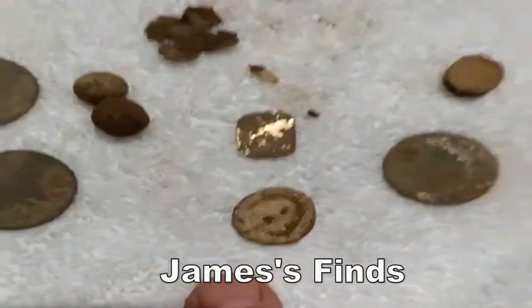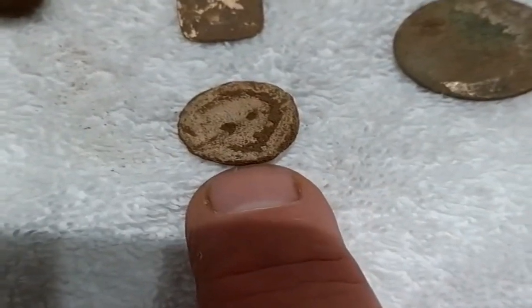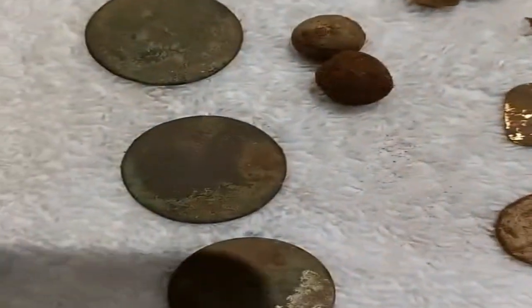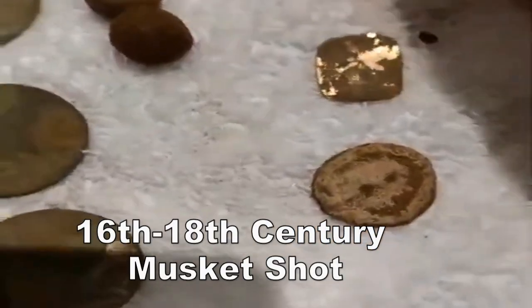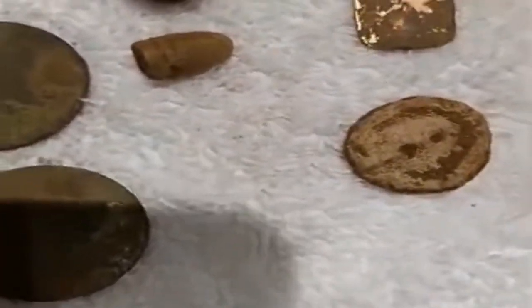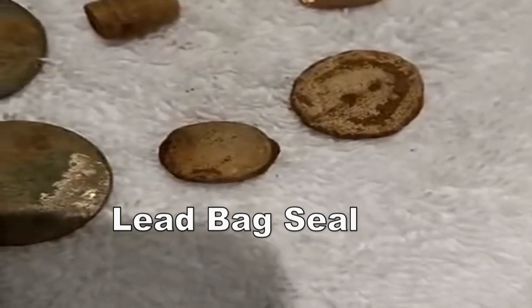Some sort of Victorian — I think that's a sort of weight, going to be a button, but a dress weight I think. And we have a George the Third halfpenny, musket shot, and you've got a bullet there. Got one — not really sure about that one. Egg sale maybe, could be a vaccine, I'm not sure actually.